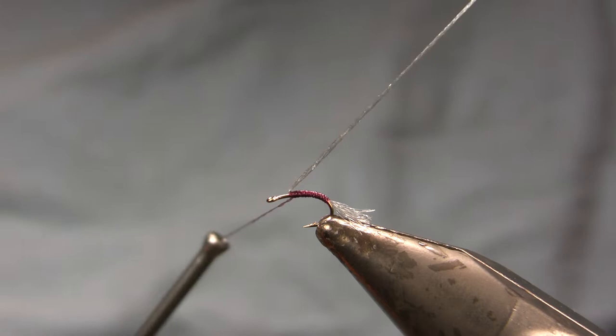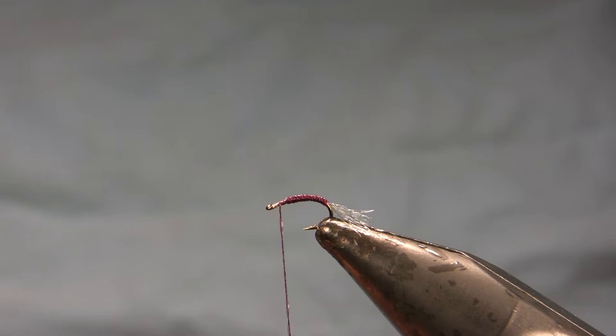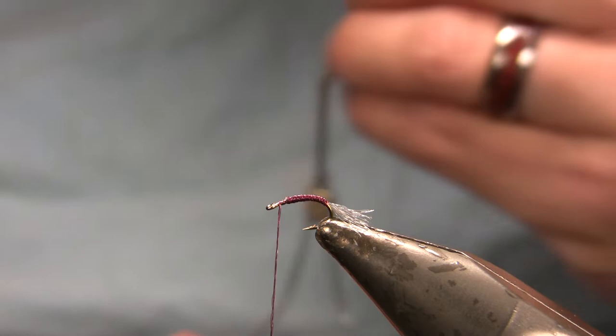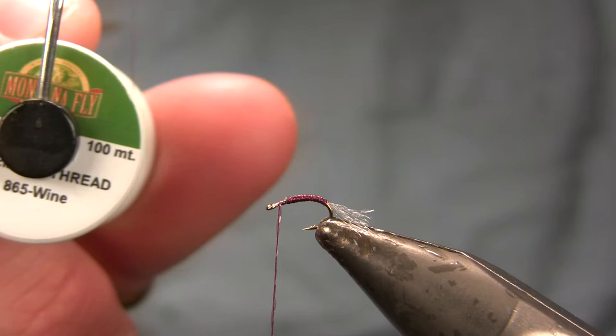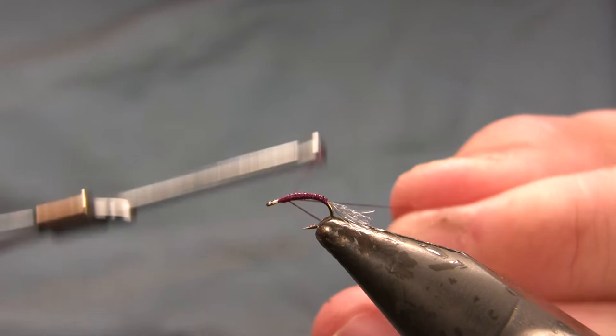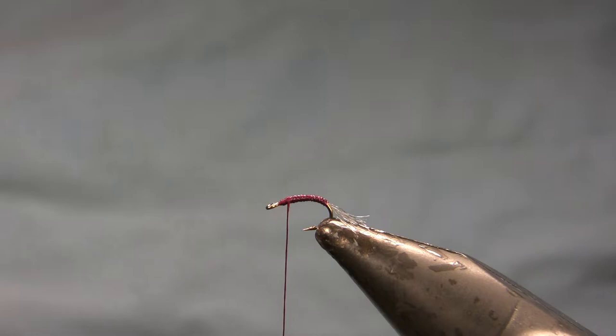Getting up to about three eye widths from the eye, maybe two and a half, I'm going to take two loose wraps forward onto the bare shank. This is how I secure it — I could whip finish the body quill, but that would create an unsightly bump because this material is pretty thick for the hook size. So instead, I took those couple loose wraps forward, then came in with 8/0 wine Montana Fly Company thread — which unfortunately they stopped making, so I'll probably switch to Vivas. I started my thread, wrapped back over the body quill to secure it, and trimmed it off. That makes for a cleaner connection.